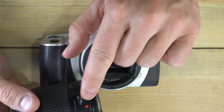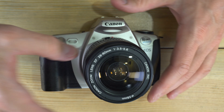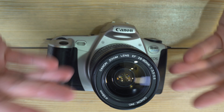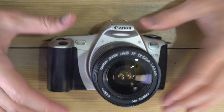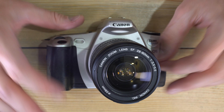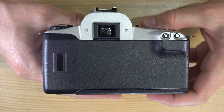To mount a lens, find the red dot on the lens and the red dot on the camera body, line those up, drop the lens into place, and turn it until it clicks. When the lens clicks into place you know it's secure, the electronic contacts are aligned, and it's ready to go.